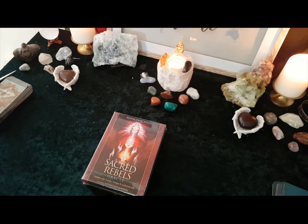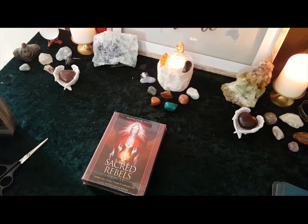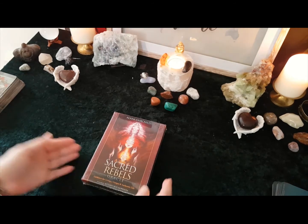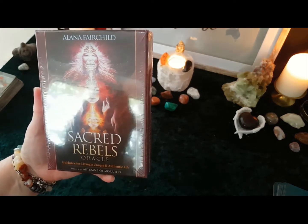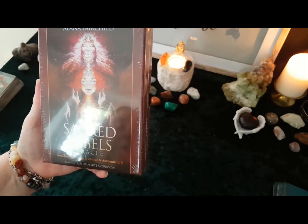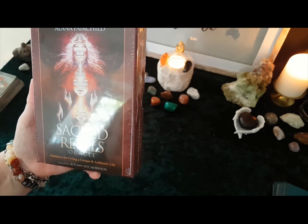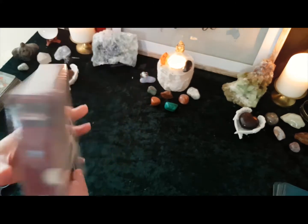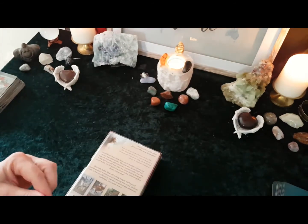Hi lovelies, it's Jo from Angels and Ancestors. I saw this deck online a few days ago and just felt that I needed to get it for some reason. It's an Oracle deck called Sacred Rebel, by Alana Fairchild, and the artist's work is by Autumn Sky Morrison. It's a guidance to living a unique and authentic life. I thought I'd do an unwrapping for you so you can see what the deck's like.